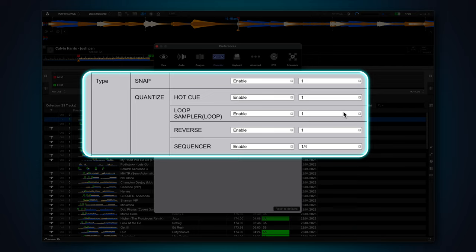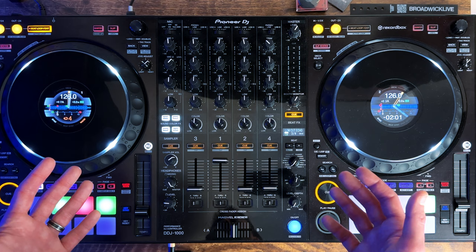Hot Cues is where I like to have a little more flexibility. If you just use Hot Cues to bookmark parts of a track, you may wish to increase this to one from the default of a quarter beat so they lock nicely to the grid. You can disable Quantize on Hot Cues by changing this dropdown from Enabled to Disabled. Now Quantize will be active for Loop, Reverse, and Sequencer, but deactivated for Hot Cues. For example, if you use Hot Cues for finger drumming or other tricks, having Quantize turned off can give you a lot more freedom.